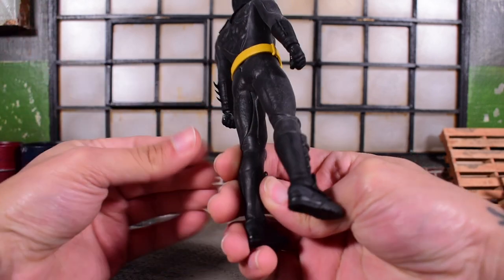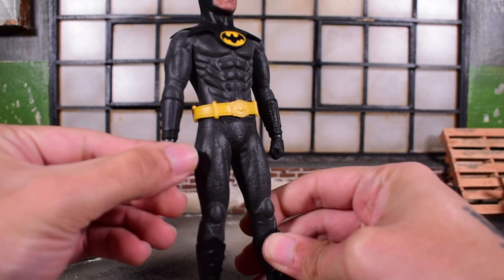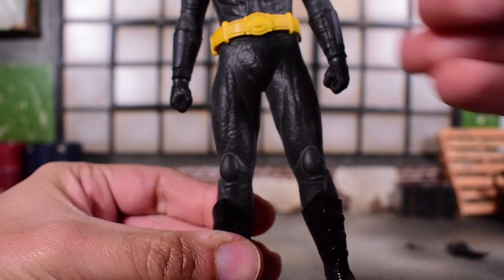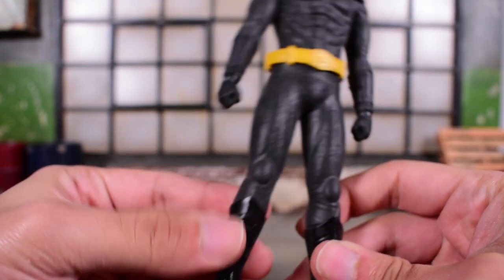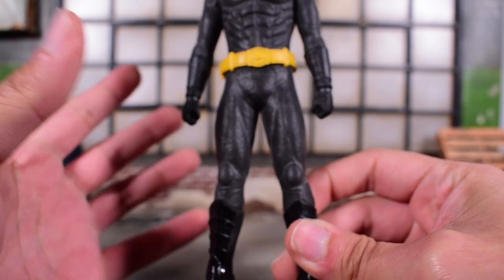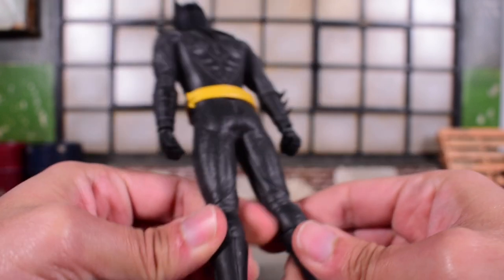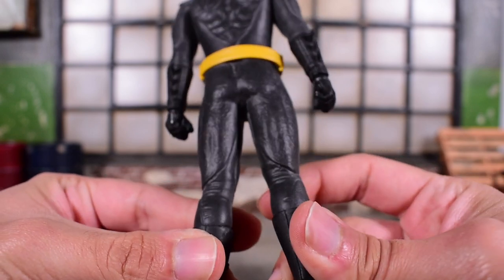Here is our 89 Mezco 1:12 Collective Batman out of the box. He comes like this without any cape or anything so he looks kind of funny - don't judge him off of that. But you can see, looking close, the black is washed out, very grayed out, it's got white powder on it. You can see a white outline on the kneecap there. A lot of other collectors had an even heavier amount of white powder on their figures.